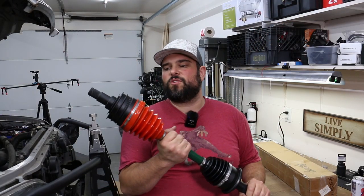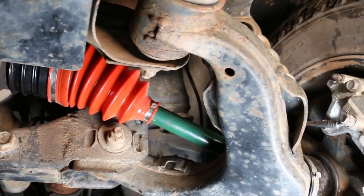Today I'm going to show you how I'm beefing up my front axles by swapping them out for remanufactured Toyota versions with high angle inner boots.